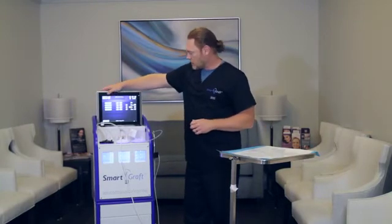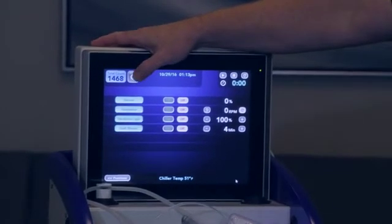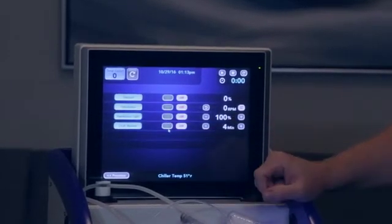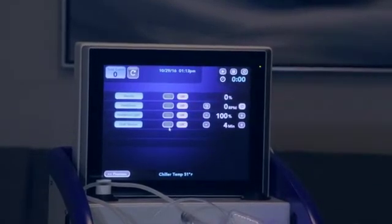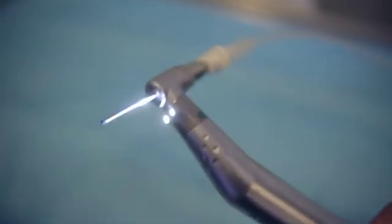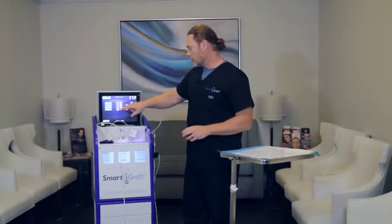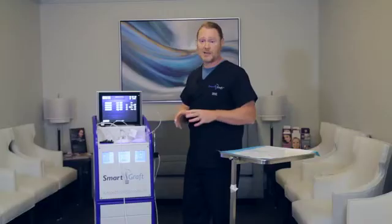You'll see over here it actually does have a graft counter. To clear this — there is a number there from a previous case — you would just hit this button and it would ask, are you sure that you want to clear the counter? You would depress yes. You have here vacuum, the handpiece motor, the handpiece light — which is actually an added function — it does provide a really good light source. You also have the graft shower that you can turn on and determine how often you want the saline to spray.